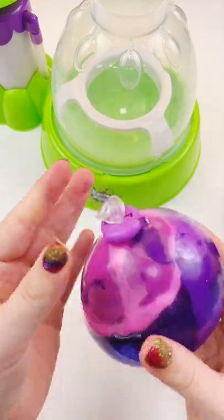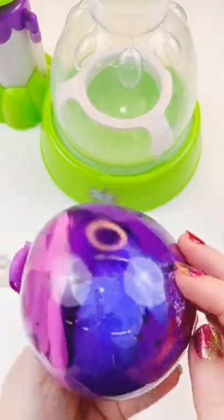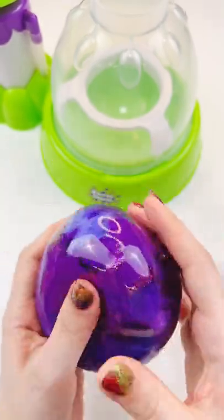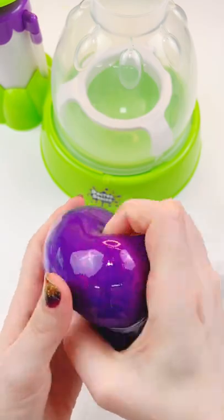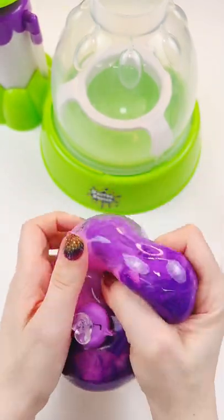We're gonna get it off and take a look at this purple guy. Look at all the purple — I love all these different shades of purple, and it's so squishy and beautiful. It kind of reminds me of a planet, like maybe Lisa Frank's planet. I love this purple squishy. I think this is one of my very most favorites I've ever made.